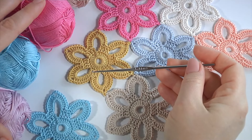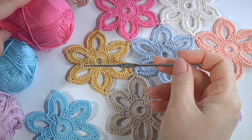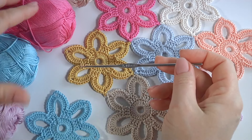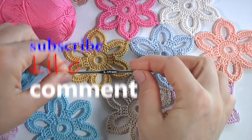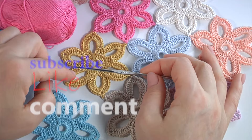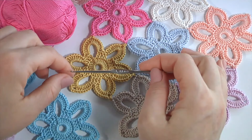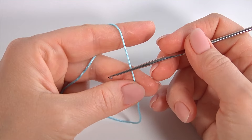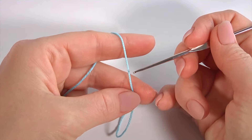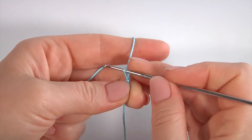Hi guys, please join me. For this work I will use a 1.4mm crochet hook and a ball of 100% mercerized cotton yarn. Today you will see how to make a simple floral motif and how to join them together into a large piece of work. Let's crochet the motif.